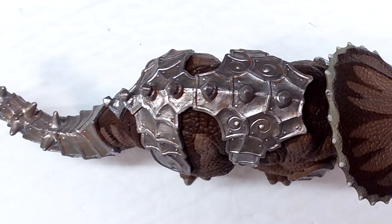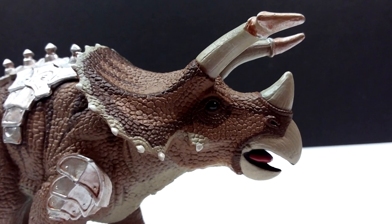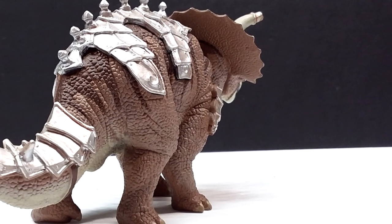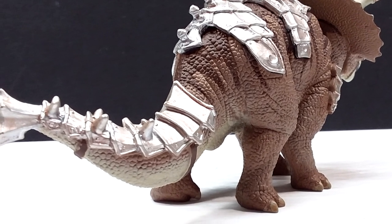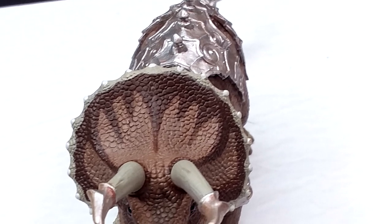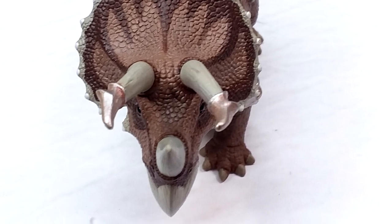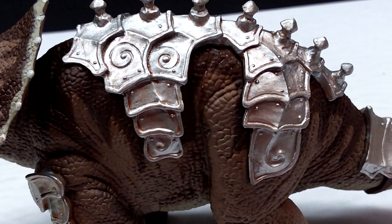The paintwork is incredibly well done — the eyes are lifelike, beautifully glossed, and the overall coloration is realistic and naturally applied. The armored areas are painted with a shiny metallic silver and a wash insinuating rust for extra realism. The entire appearance is so creative and fresh, and I really must commend Safari LTD for thinking outside the box. I hope they continue creating figures like this in the future.